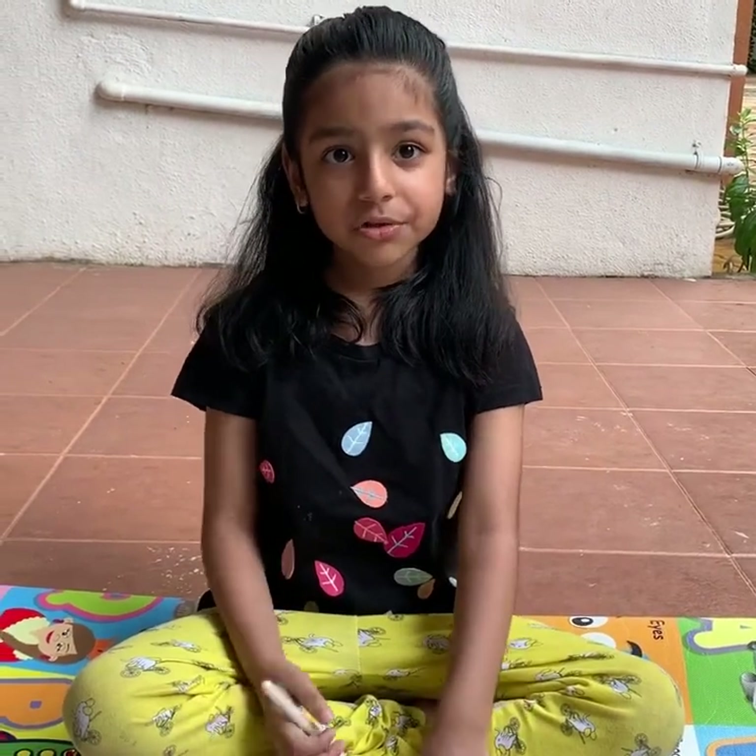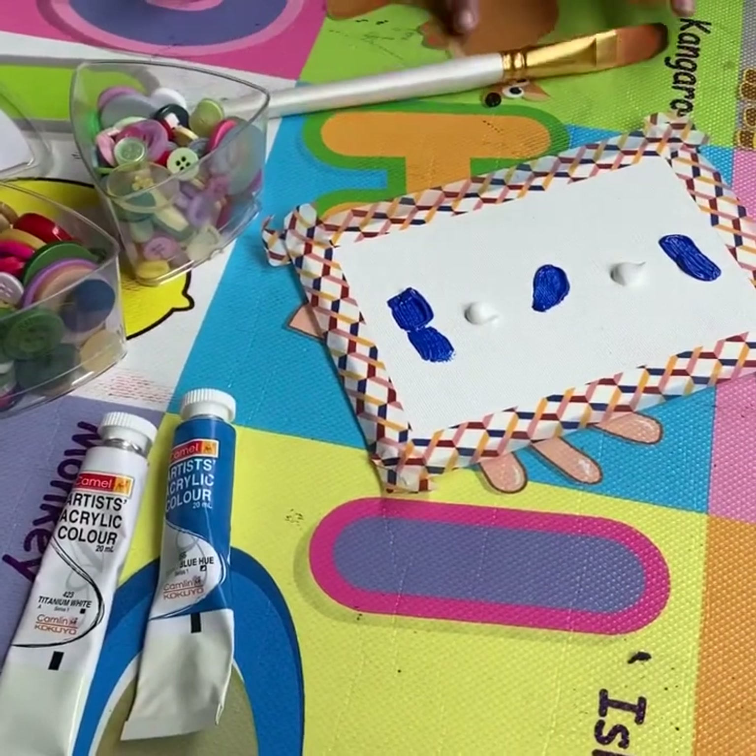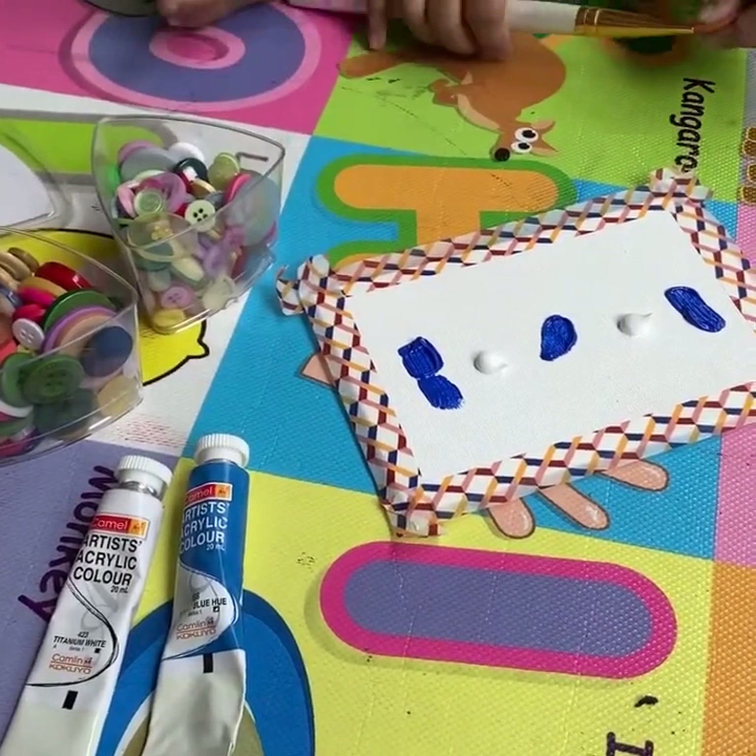Hi everyone, welcome to Pravilatastic World. Today we are going to do button art. For this we will need some paints. We are going to make a parachute.